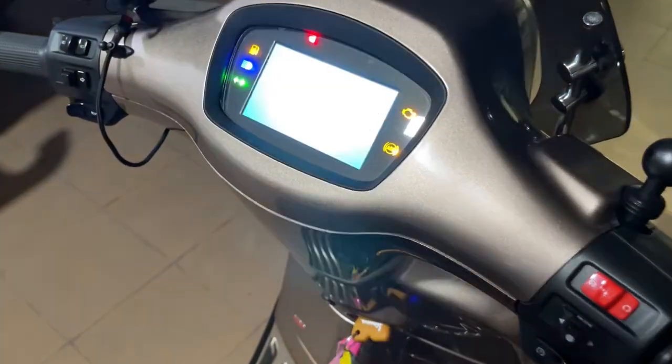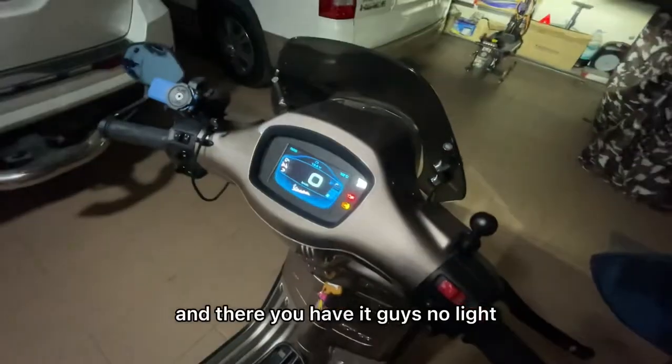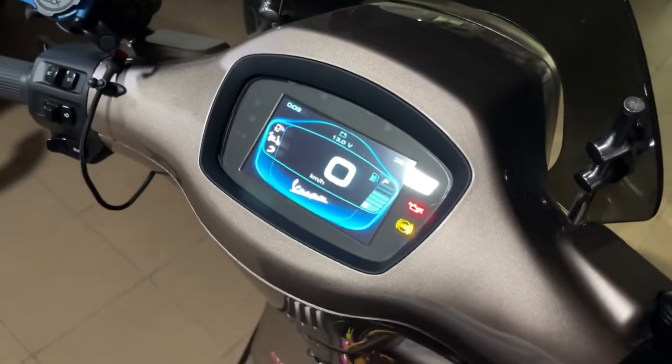Turning it on. And there you have it, guys. No light. Success.